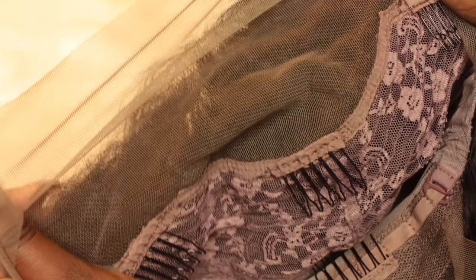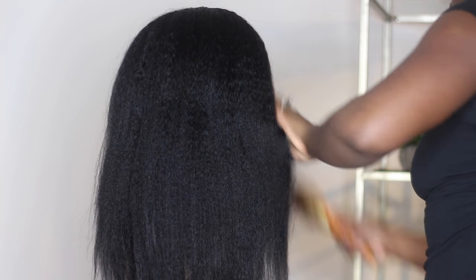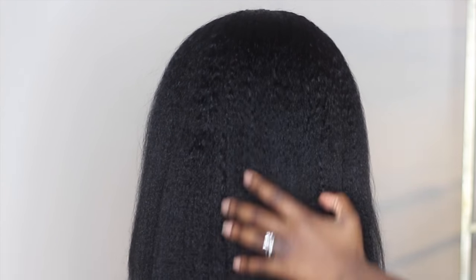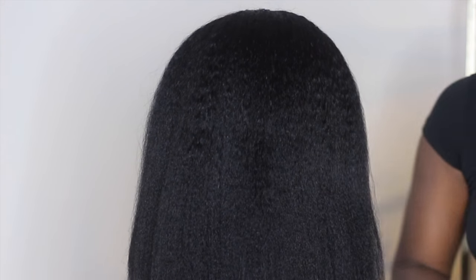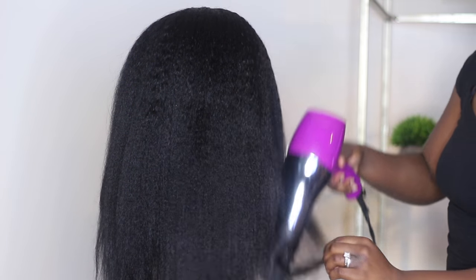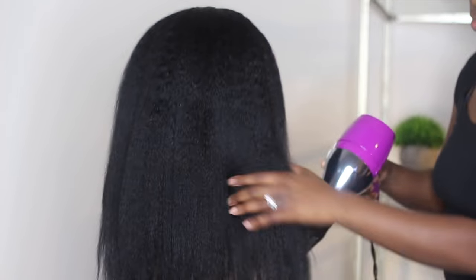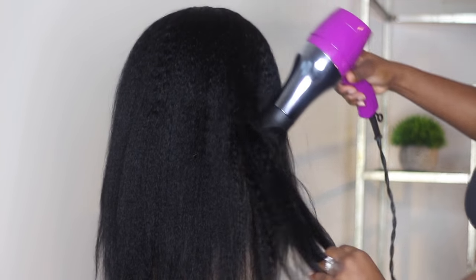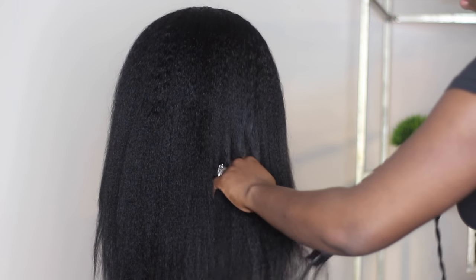The lace, as you can see, needs its knots bleached, so I did go ahead and bleach that off camera. I actually recorded it, but I had so many issues editing that footage that I don't have it in this video. If you'd like to see the process of how I bleached the knots and how it looked after, I'd be more than happy to put that in a separate video.